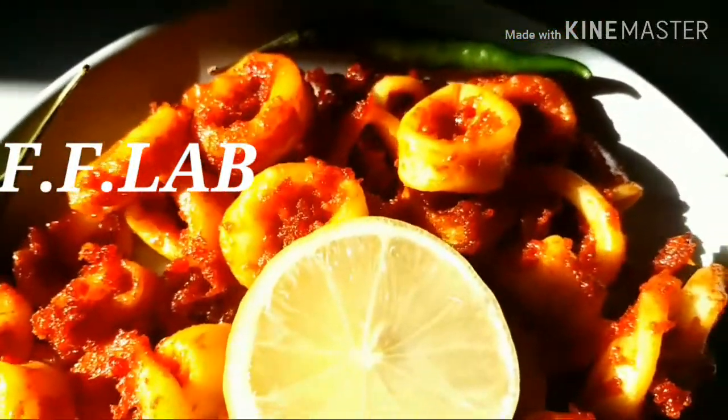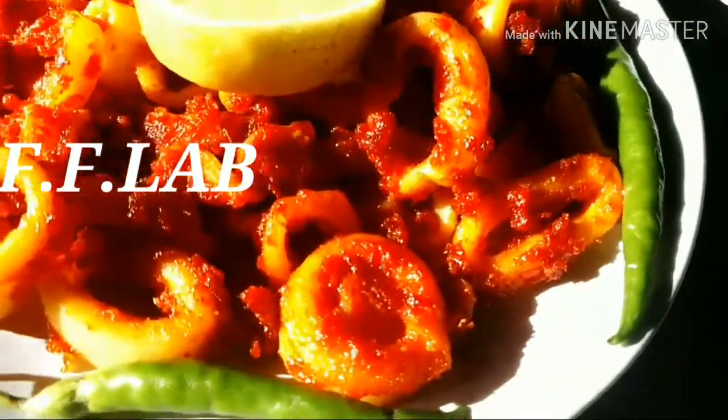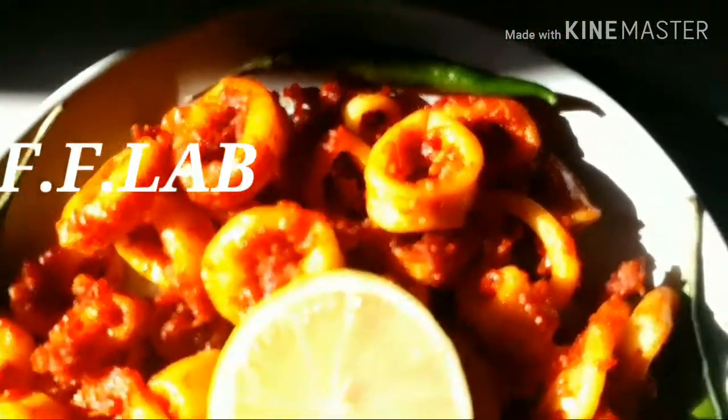Hi friends! Welcome back to my channel! This recipe is a Koondal Fry. If you are ready for the Koondal Fry, please subscribe!